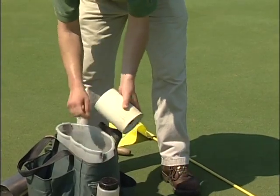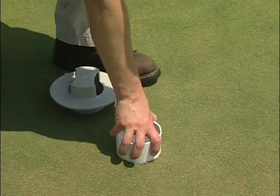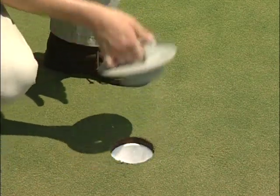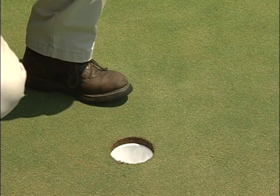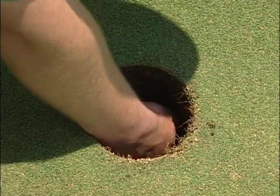Once the cup is in the hole, set it to the proper depth with the cup setter. Insert the setter into the hole so it rests on the top lip of the cup and then push down on the cup smoothly and gently. Do not force the cup into the soil beneath. If necessary, remove some of the soil and reinsert the cup.